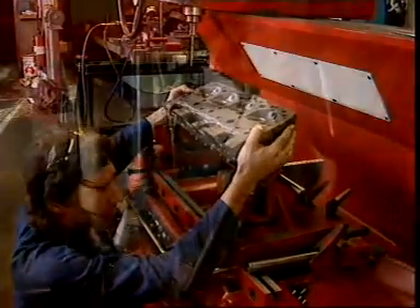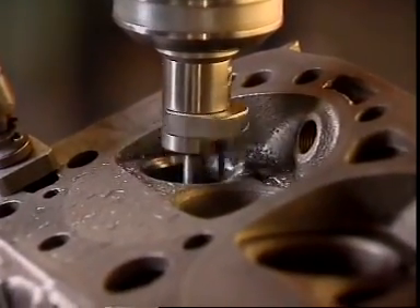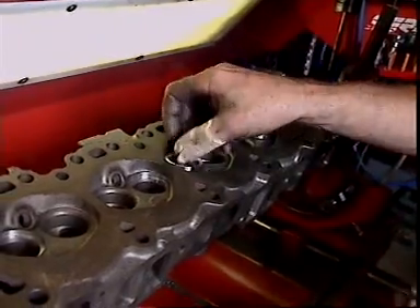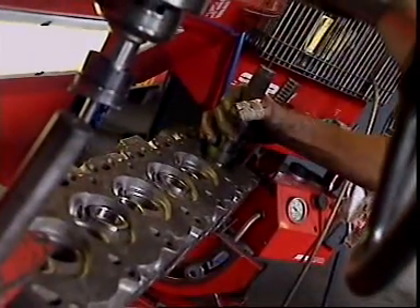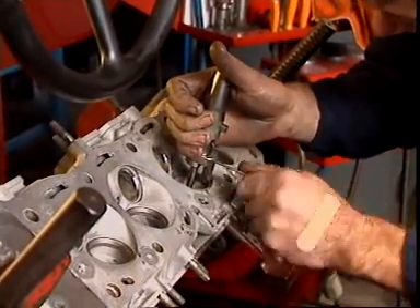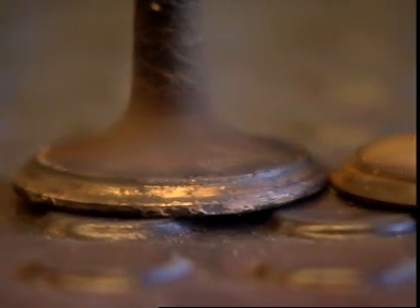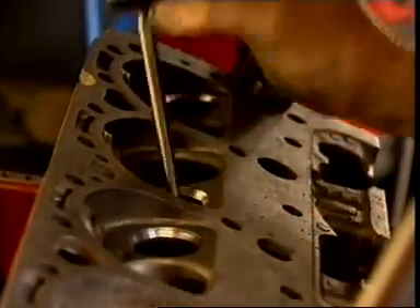In some cast iron cylinder heads, the seats are cut directly into the edge of the valve port and machined from the metal of the cylinder head. In some engines the valve seat area is hardened during manufacture; in others, hard metal valve seat inserts are pressed into the machined holes. Valve seat inserts are metal rings that match the shape of the valve, usually made of an iron alloy. They're used in aluminium cylinder heads to provide a sealing surface for seating the valve. Leaded fuels leave a deposit on the valve that protects the valve seat, but with unleaded petrol this deposit doesn't occur, so all cast iron heads used with unleaded petrol have hardened valve seats.